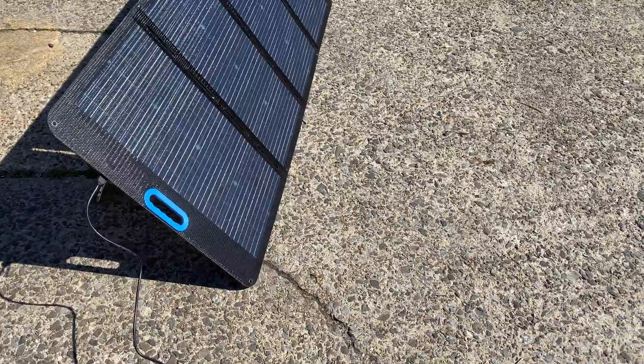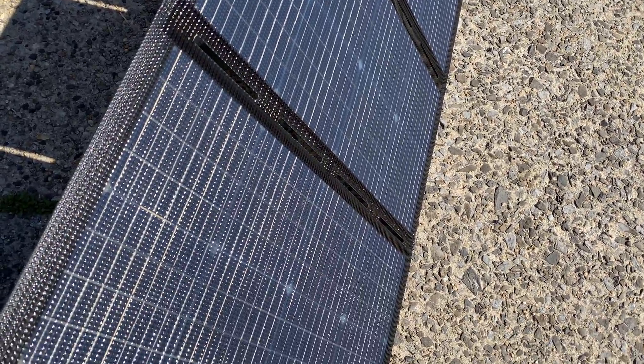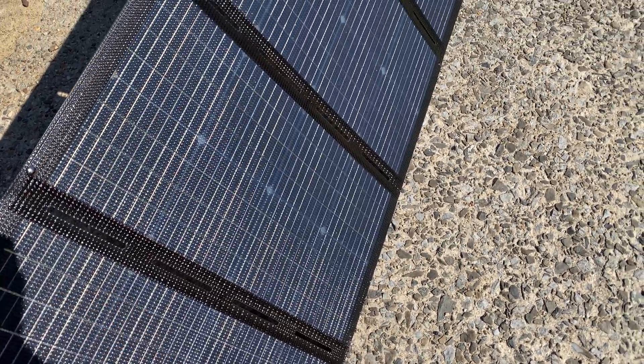I'm actually pretty impressed with this solar panel and I'm enjoying the quality here. This whole thing feels like a single piece of laminated plastic.